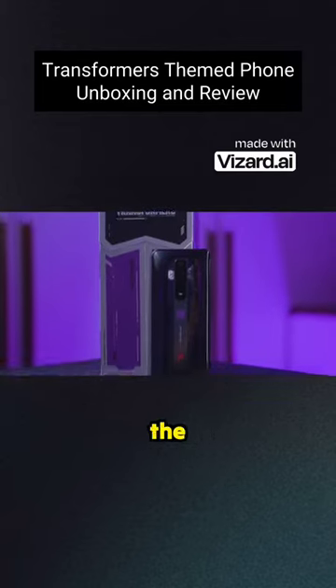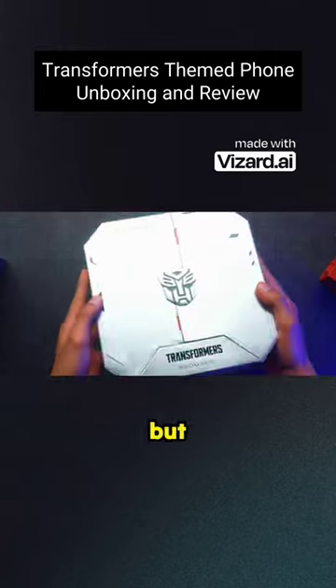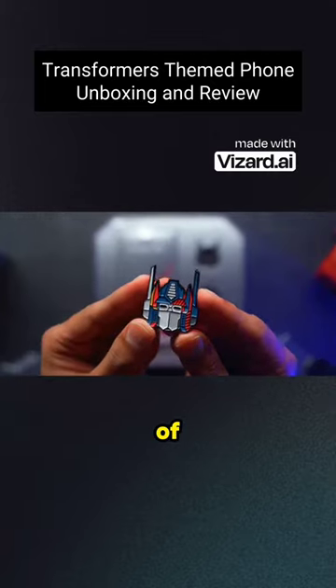We've actually seen quite a lot of Transformers phones over the years — they must be very willing to hand out those licensing rights. But I don't think any of them have looked as good as this one right here. So it opens, very swankily I might add, with a metal pin of Optimus Prime.